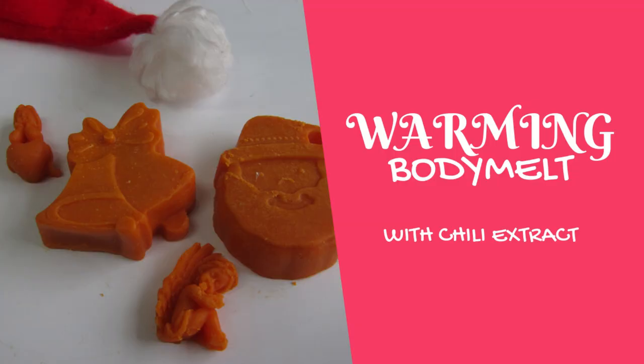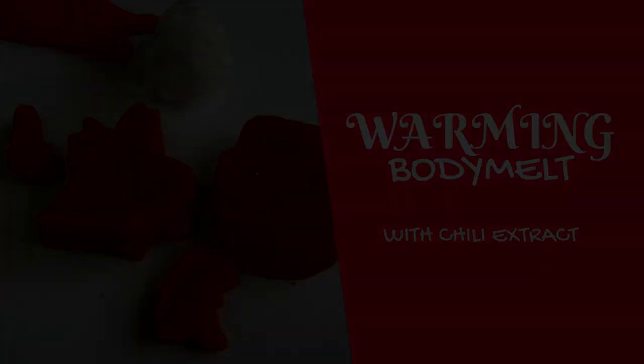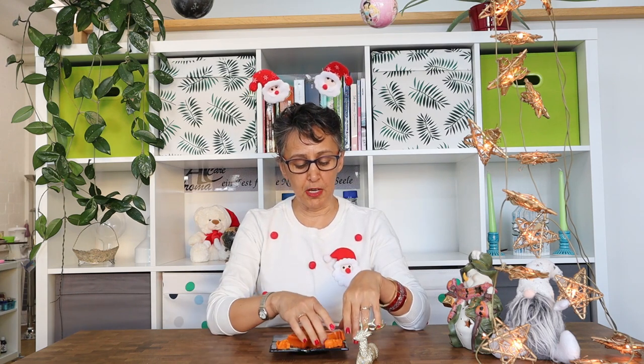In today's video I am going to show you how to make these cute body melts. Hello lovely formulators, I am Elham from Skin Chakra, the place to purchase excellent quality cosmetic raw materials and to learn how to formulate like a cosmetic chemist. In today's video we are going to make these cute body melts.